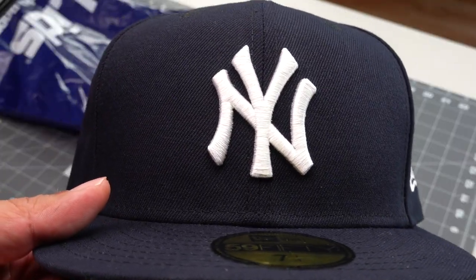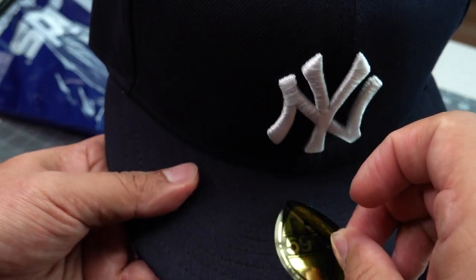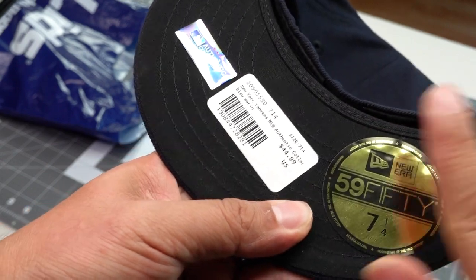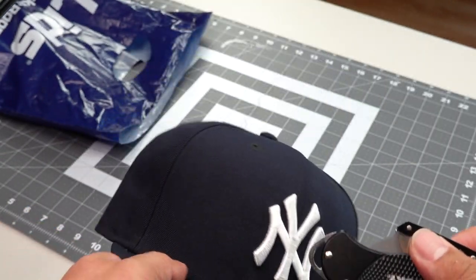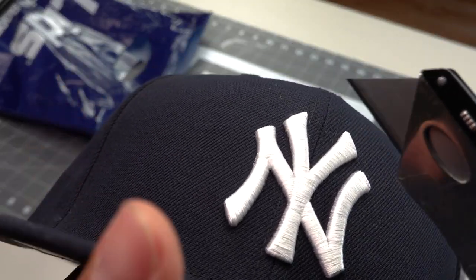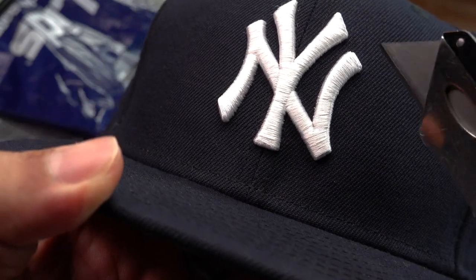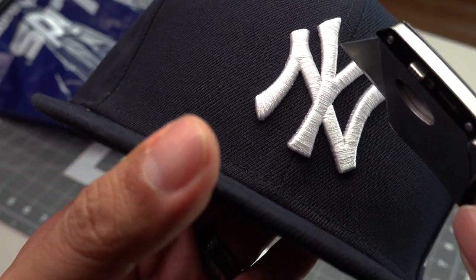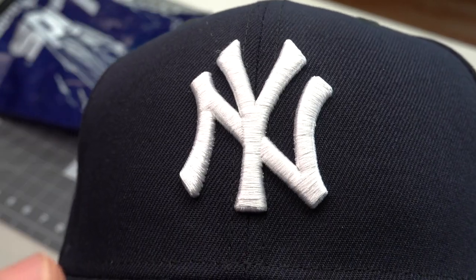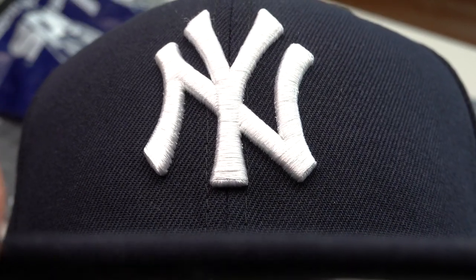So we have a fresh, brand new, straight out the box — this is a 5950. We got an authentic New York Yankee hat. What I want to do today is, nice and carefully, dissect it and check out all of our underlays, all of the small little details that's right below our stitches. This looks very clean, very sharp.